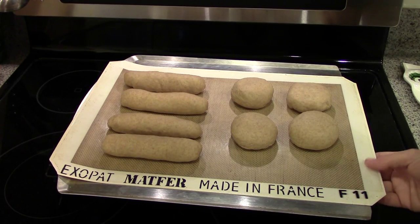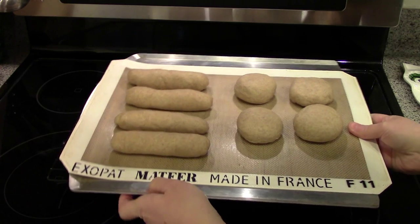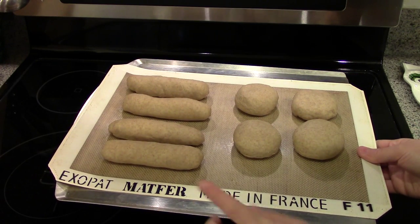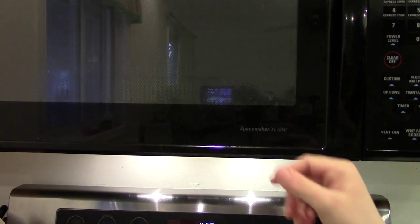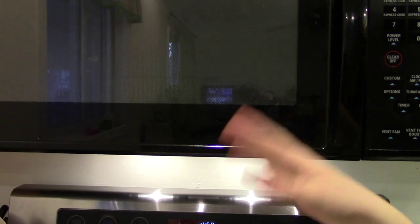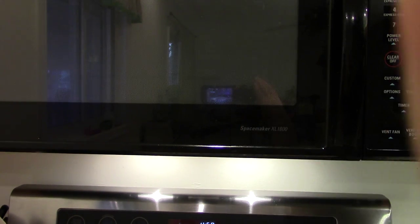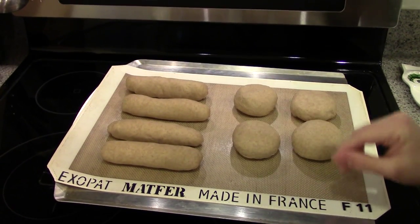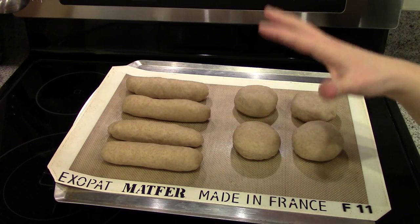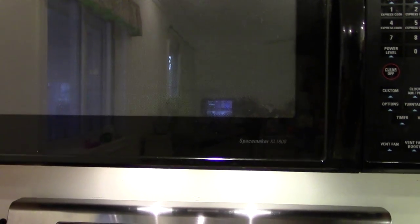Here are my rolls all formed and ready to rise. I have the cookie sheet on a cooling rack that has legs, and I do this because I like to put my bread in the microwave to rise. Up in the microwave I have a shallow dish of water that I just microwaved for a few minutes so that it creates some steam — the water boils, creates steam, and it's nice and warm and moist in there.